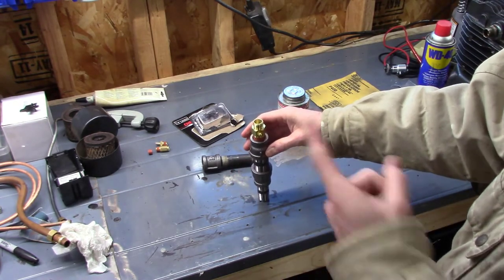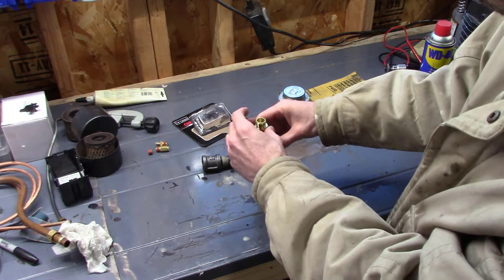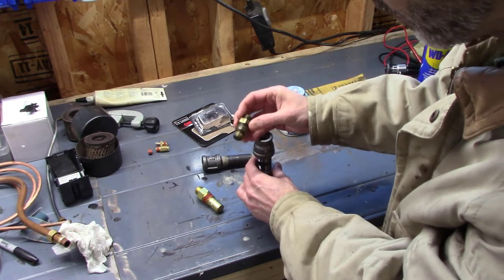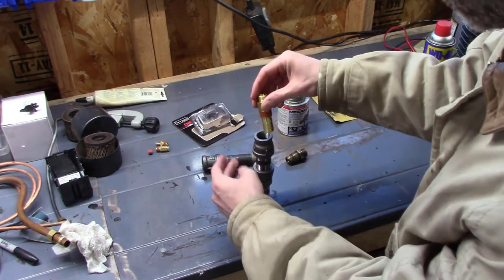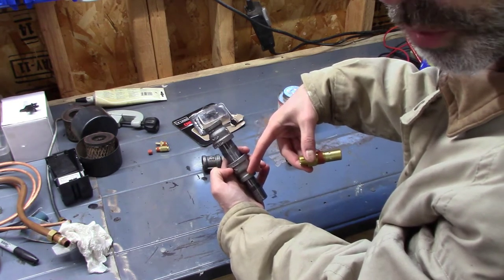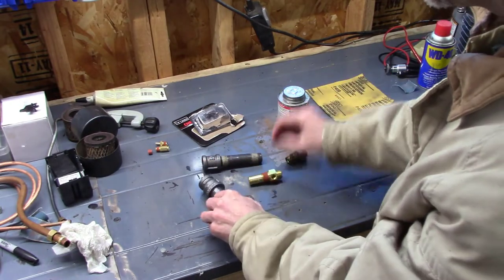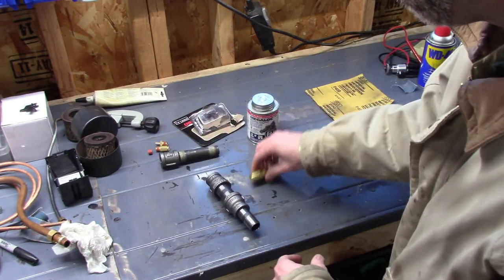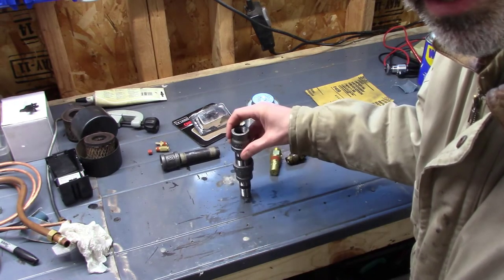Another advantage of this riser is if the check valve blows apart in the future like the old one did — which ended up inside the tank — with the riser, the pieces would only fall down to the riser and I can fish them out instead of losing them at the bottom of the tank. Now I'm going to apply mega-lock dope thread sealant and wrench this all together and thread it into the tank.